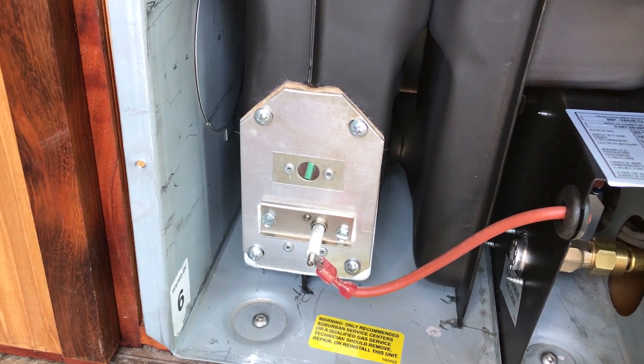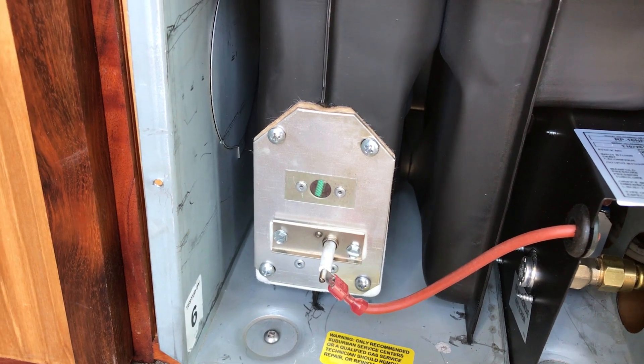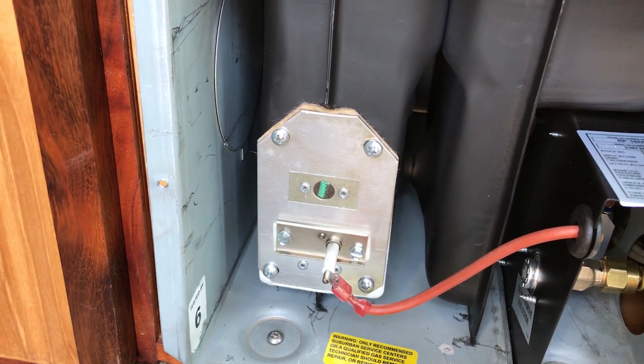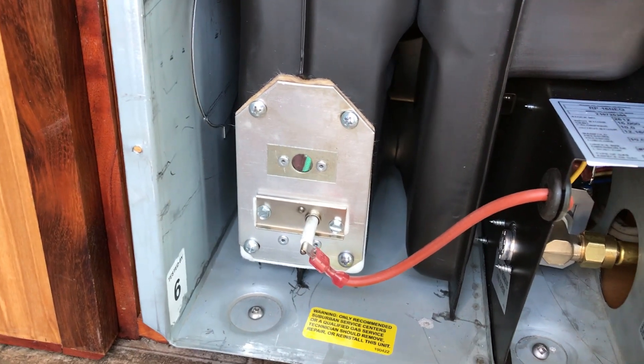A lot of times, some furnaces you can't even see into a porthole to see what the flame is like. But that's what's convenient about these smaller Suburban units — you actually can see the flame and see that it's burning the way you want it to.